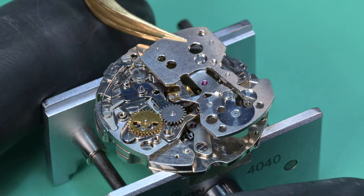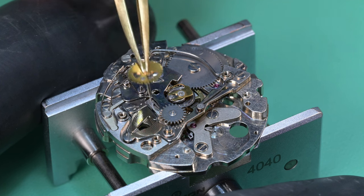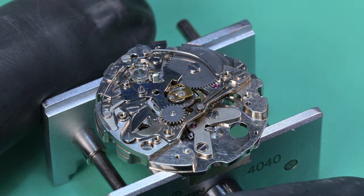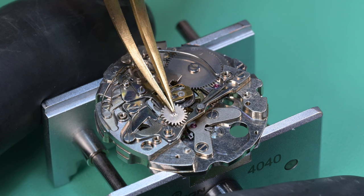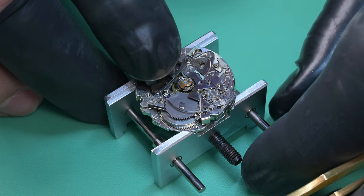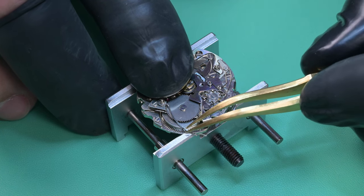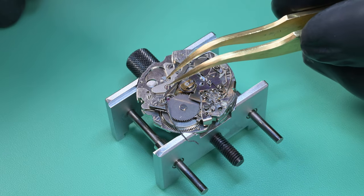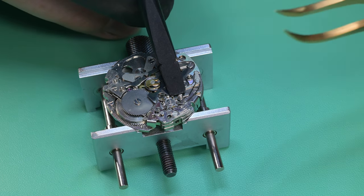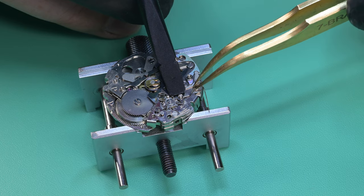Pretty clean — like I said, someone had cleaned some things in here but not everything. There is the minute recording wheel; that looks pretty good. That's the intermediate minute recording wheel — those things can be a bear to get lined back in properly. Now I'm going to remove this operating lever spring. This spring puts tension on the start-stop for the chronograph; the other side of that spring connects to the second coupling lever. I'm using my hold-down tool on this one just so you can see it a little easier.